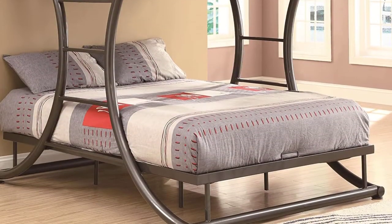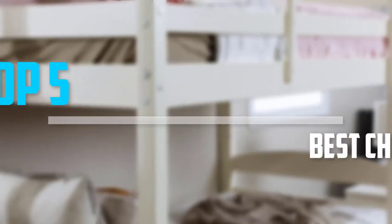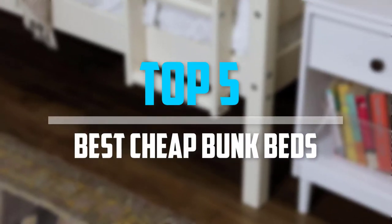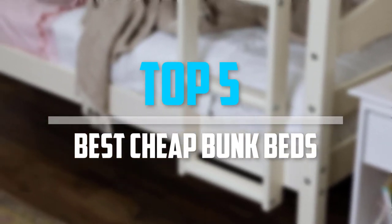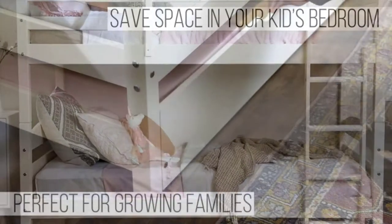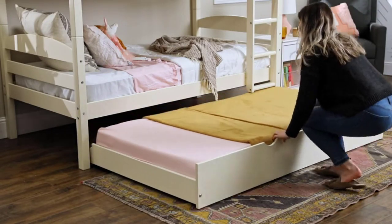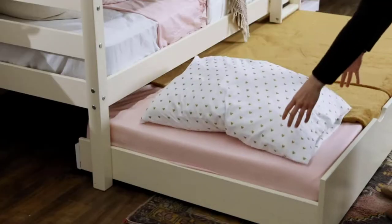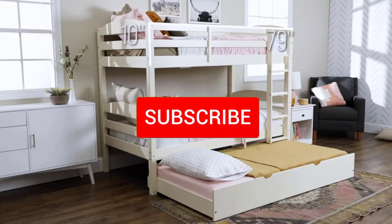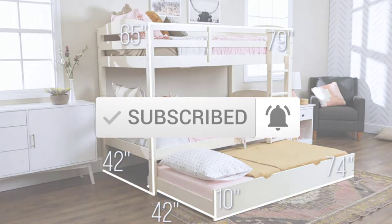Are you looking for the best cheap bunk beds in your budget? In today's video we break down the top 5 best cheap bunk beds. I made this list based on their price, quality, durability and more. To find out more information about these products, you can check out the description below and also make sure you subscribe for more reviews. So let's get started with the video.